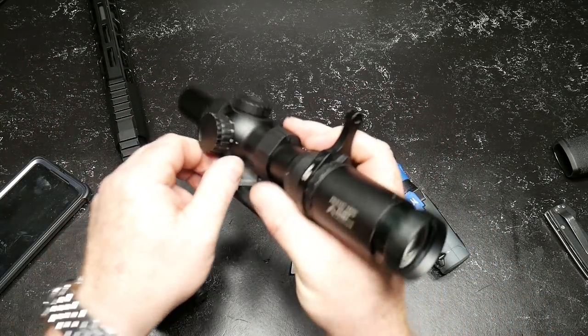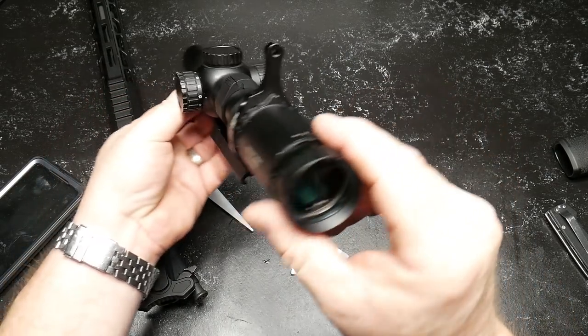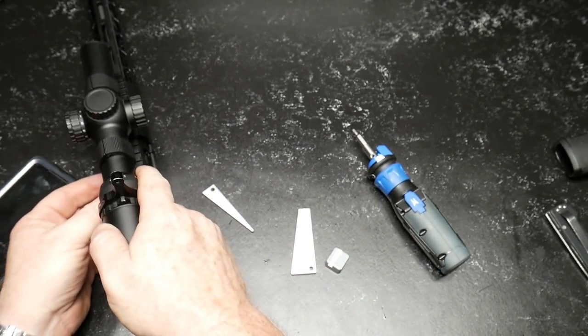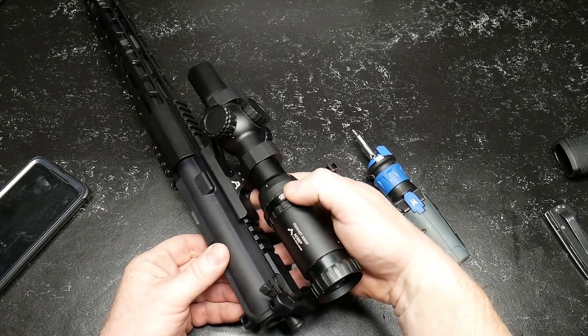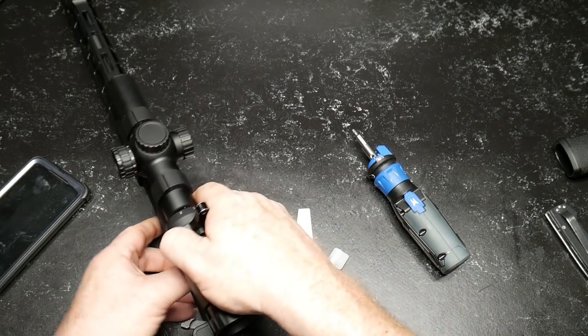Isn't that cool, guys? All you do is just bring it out like that. And your scope should be leveled perfectly with the mount, which should be leveled perfectly with the top of your Picatinny rail. I'm digging it. It just makes leveling the scope and putting things together half the time. And it's pretty accurate.